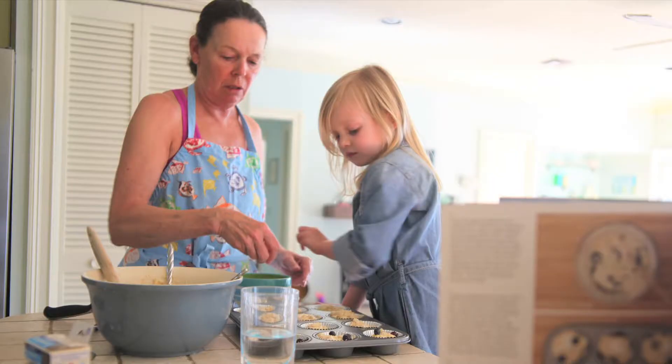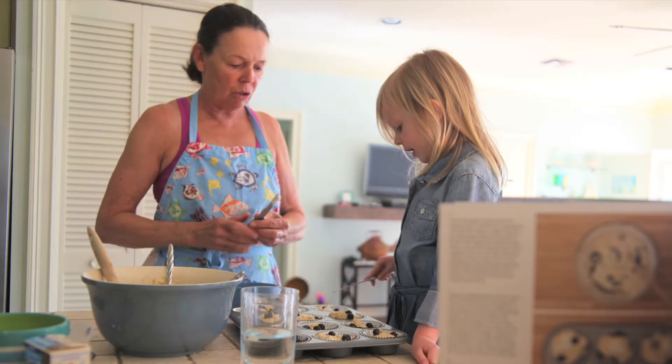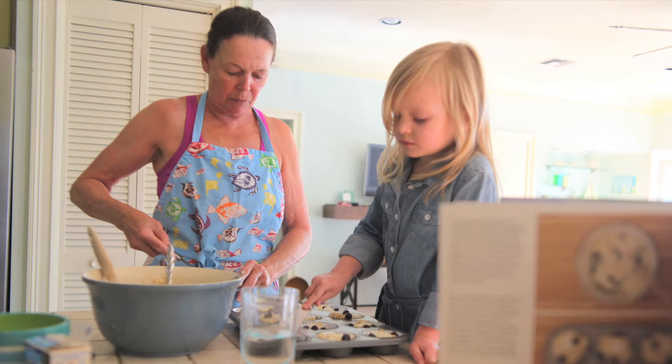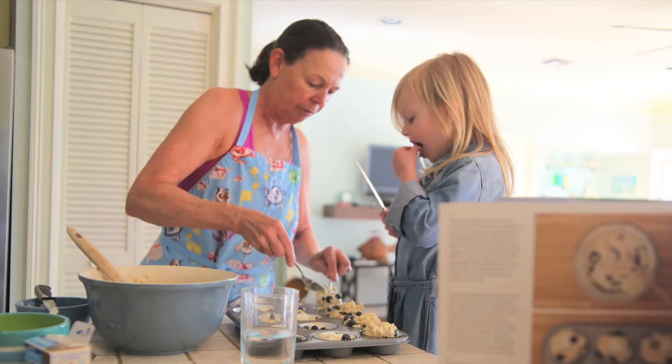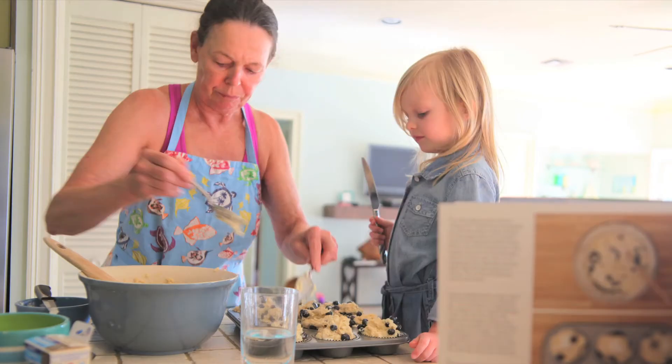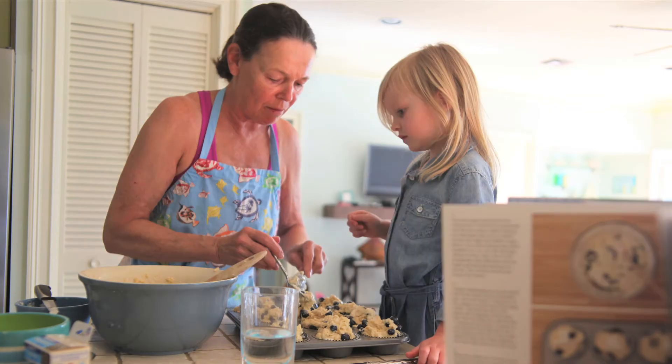Then you put the batter in the cupcake tray. Did I mention you should taste it? You should probably lick the spoon when you're done.